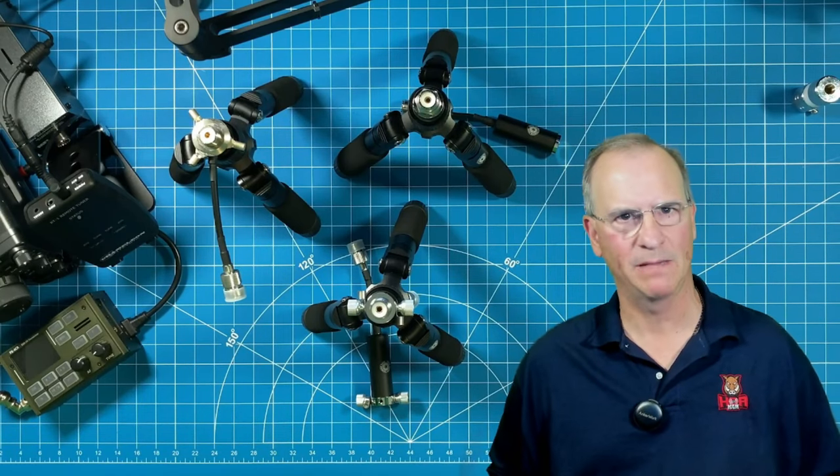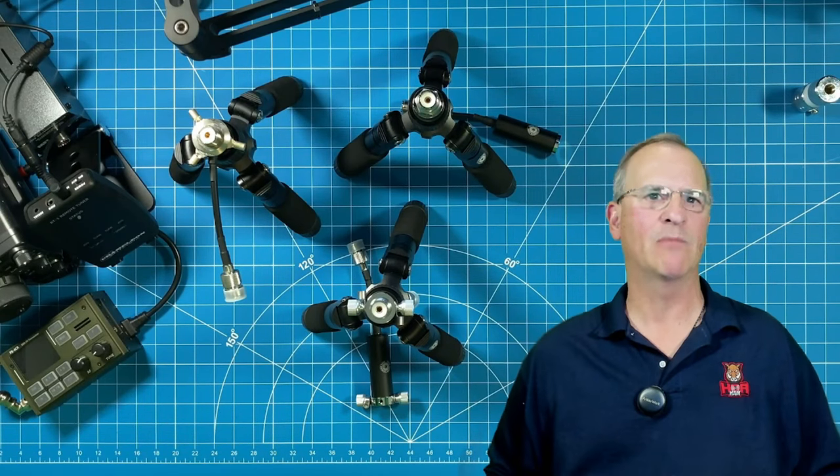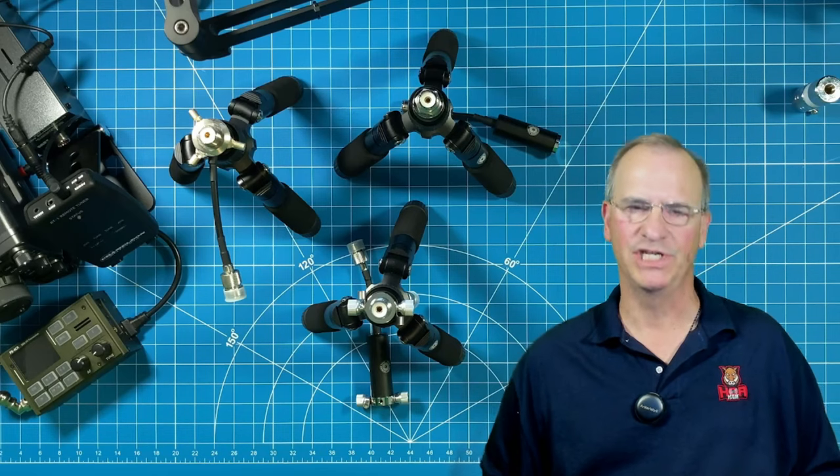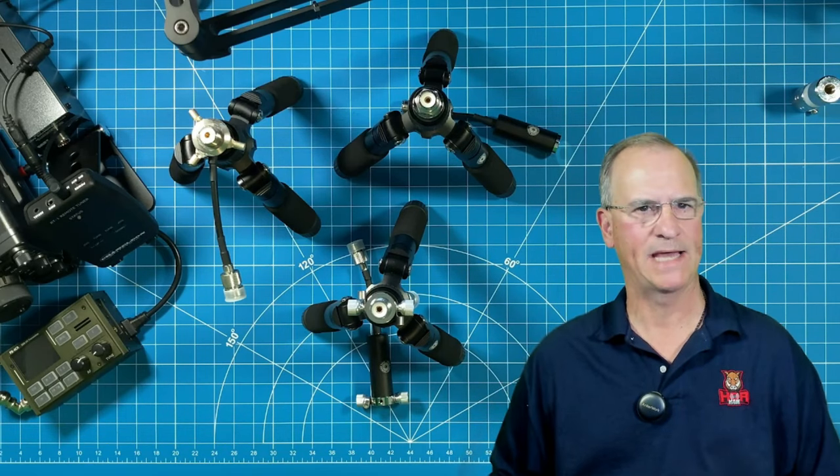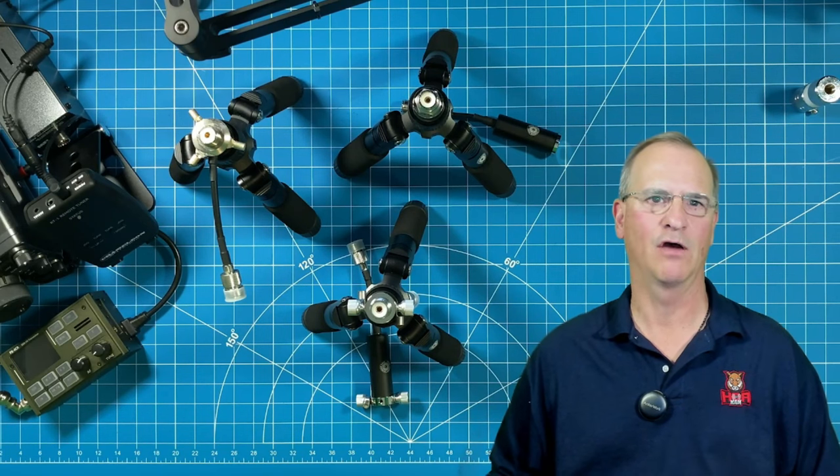Hey everyone, Bob here. Today we're going to talk about the G Gable GRAULT-01 lightweight portable antenna tripod for HAM radio antennas.